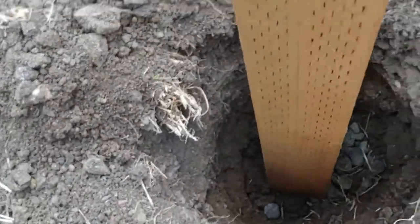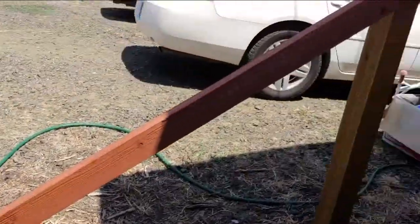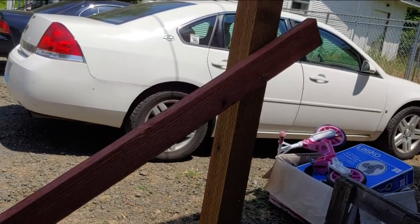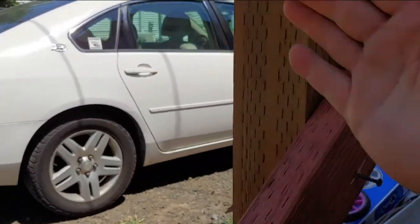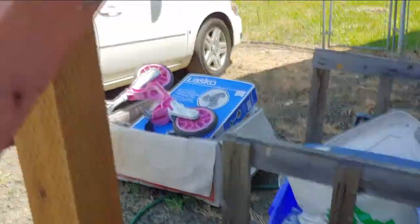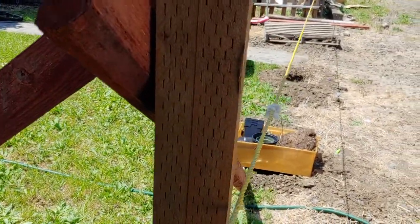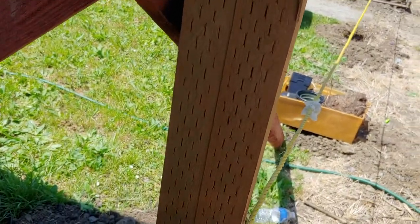We're going to take this post, stake it down at the bottom, screw it at the top, and that will make sure it's plumb. We'll run another one off this side here and make sure it's plumb too. The first thing I want to do is square the post up so it runs right down to the next post.